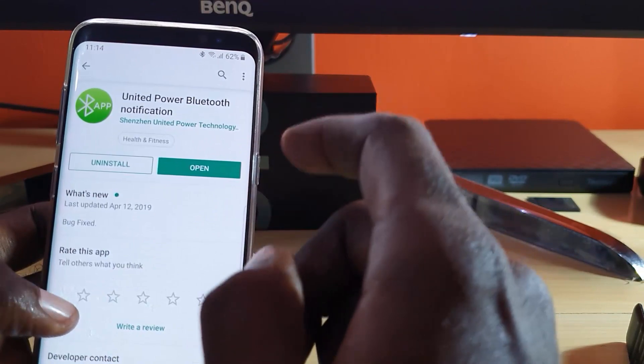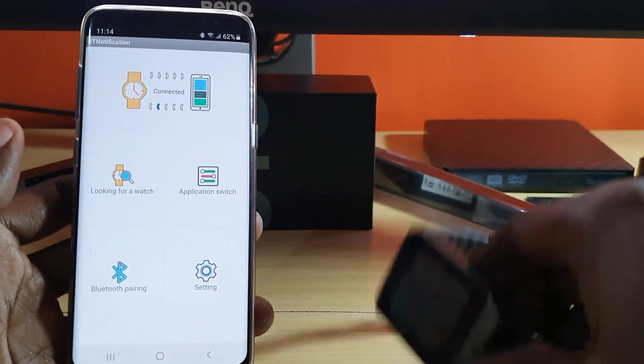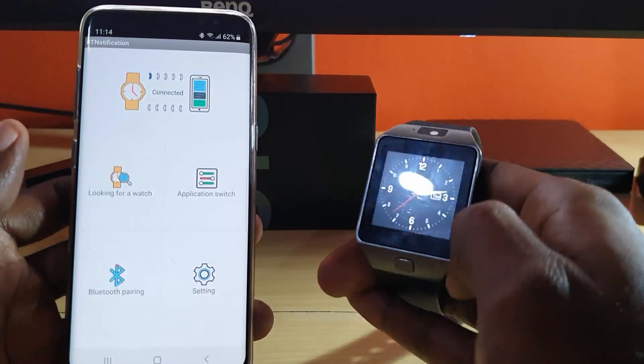Go ahead and tap to install. I already have it installed, so I'm just going to hit Open. This is the application itself.